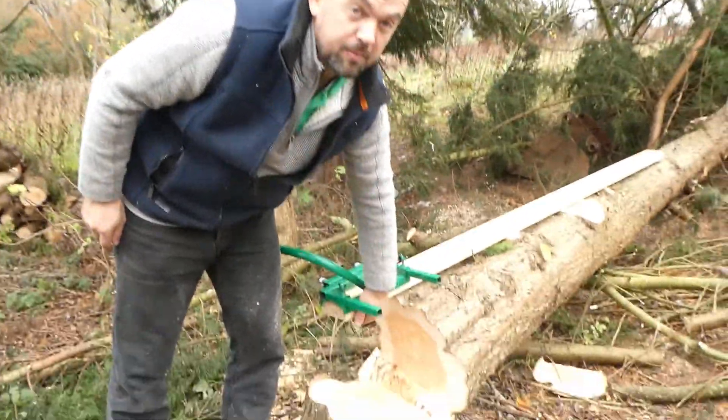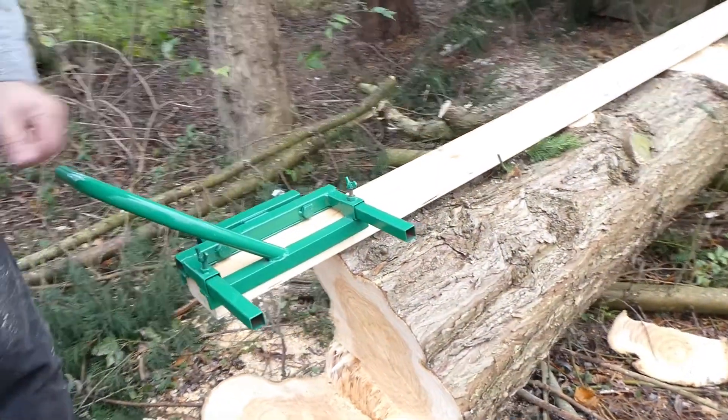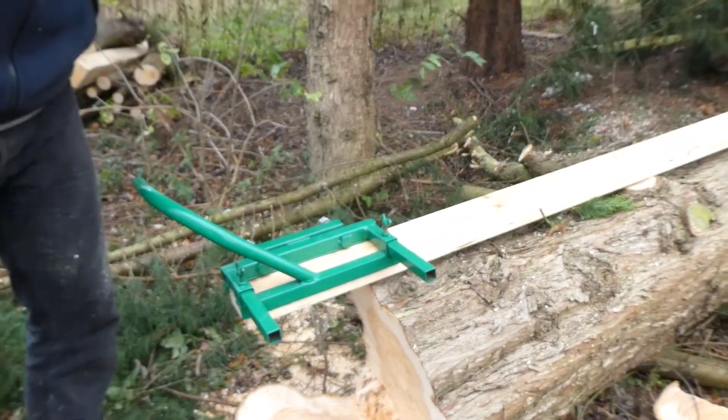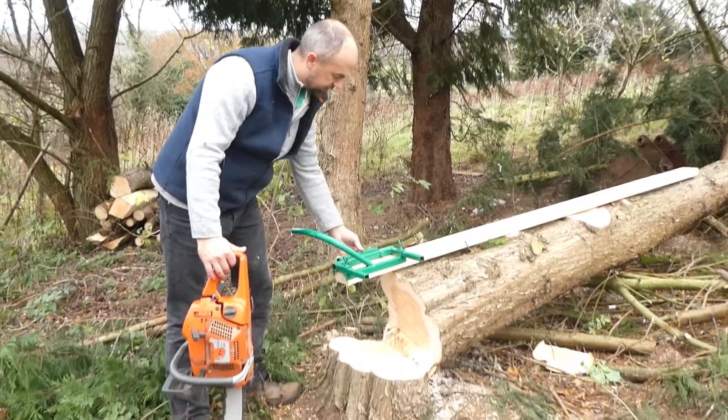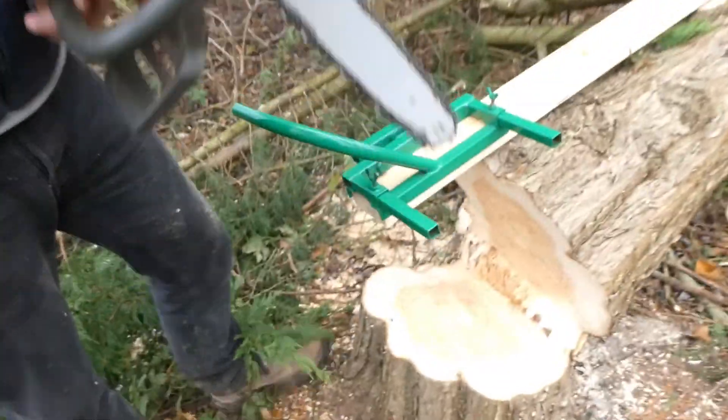I've overlapped the timber here so we can get the saw in initially before we start cutting. So I'll just get the saw in. I've opened the clasp here — just get the saw, keep it pointing away from you.